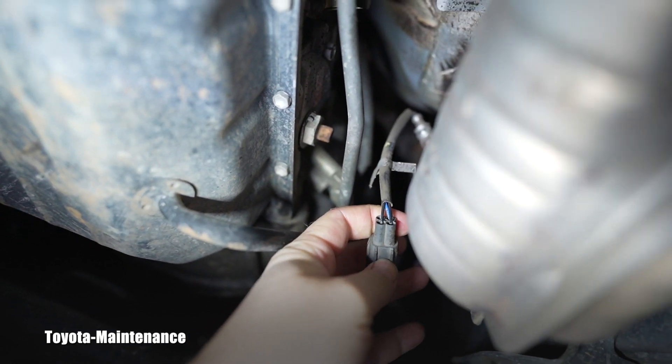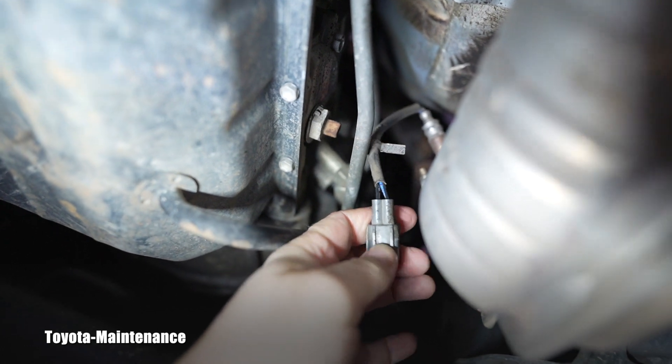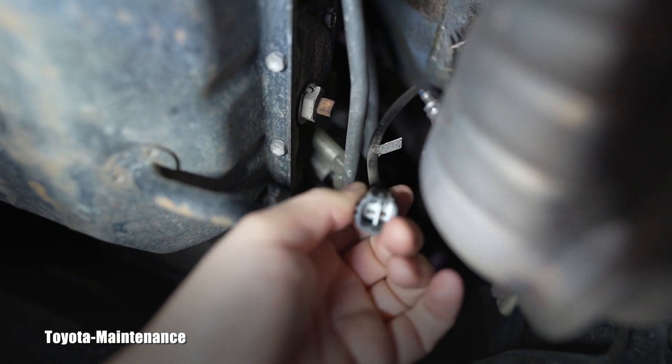This is the shape of it — it has a white, a blue, and two black wires. The two black wires are for the heater. It's a heated sensor, and we will be checking resistance between these two black ones with the multimeter.